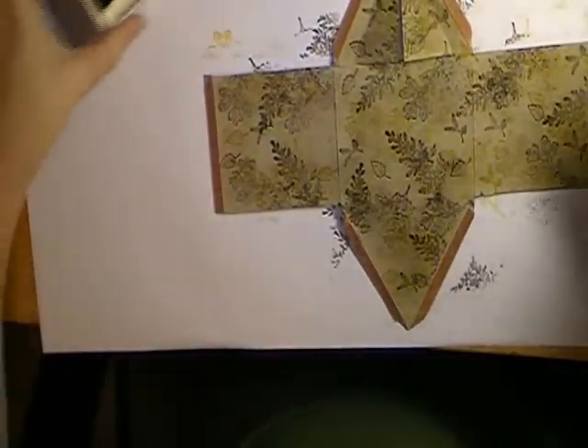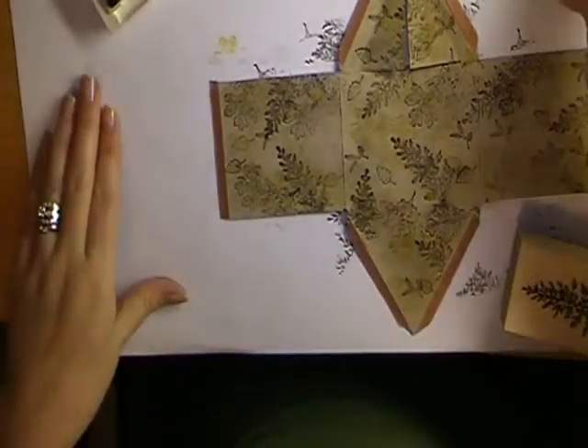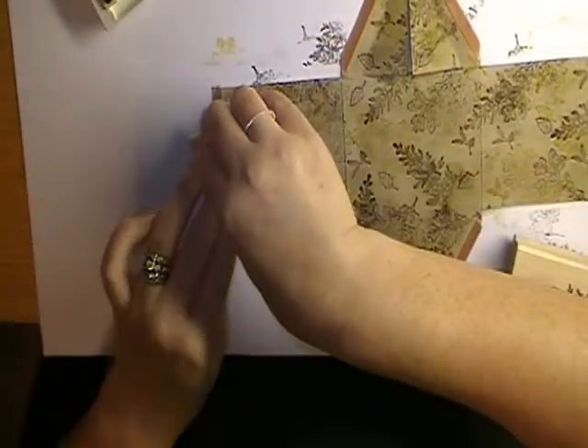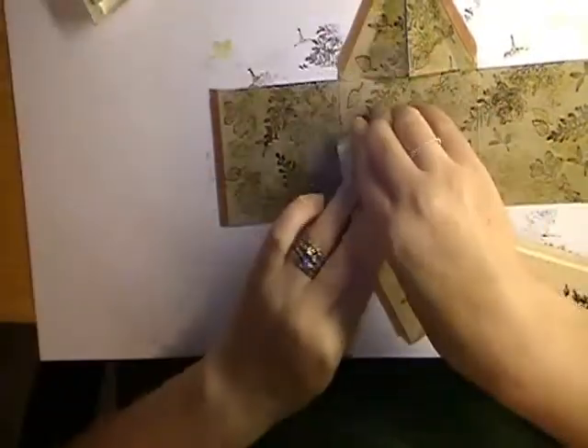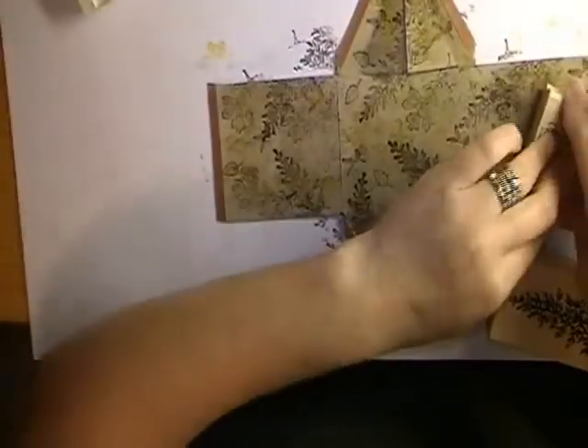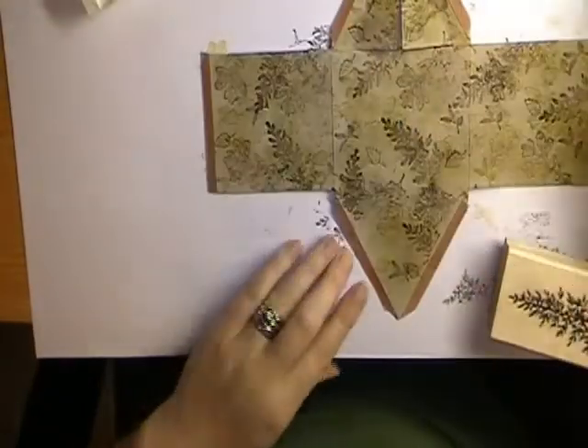Finally we're going to use the old olive. I'm not going to clean my stamps in between — I'm just going to go ahead and ink them up and stamp. I'm going to do the little oak leaf. You can see where it's starting to go now — it's getting to look a little bit more like the way camouflage fabric looks.